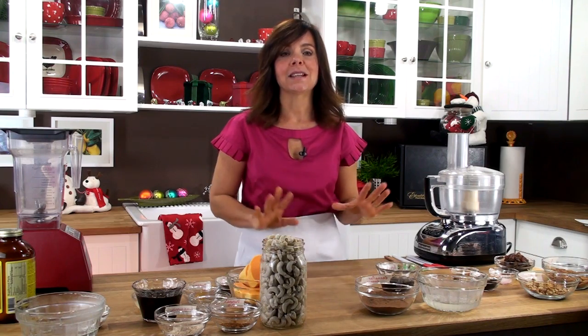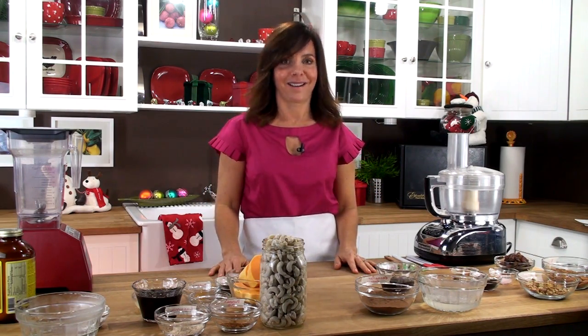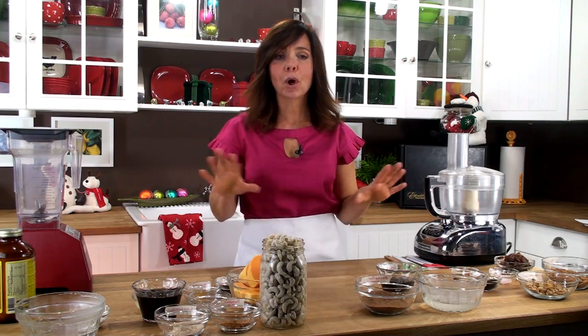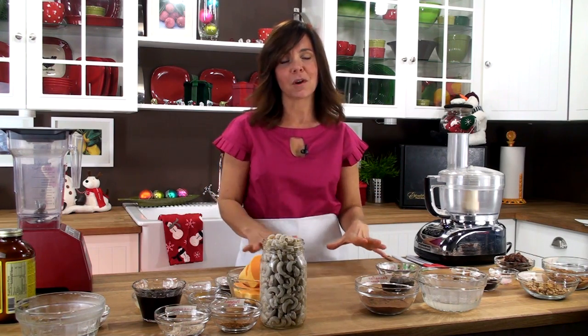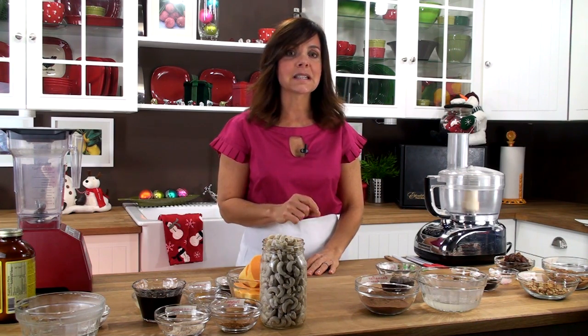Hi, I'm Chef Tina Jo, and welcome to Real Life Raw. On today's episode, we're going to be making double trouble chocolate pumpkin cheesecake. This is perfect any time of year, but most of all it's absolutely decadent and wonderful during the Christmas holidays. Most of these ingredients, if not all of them, can actually be found at sunfood.com, so make sure to check them out.